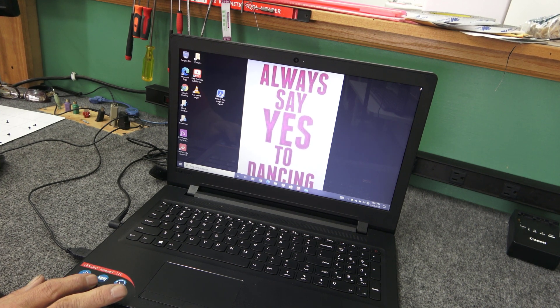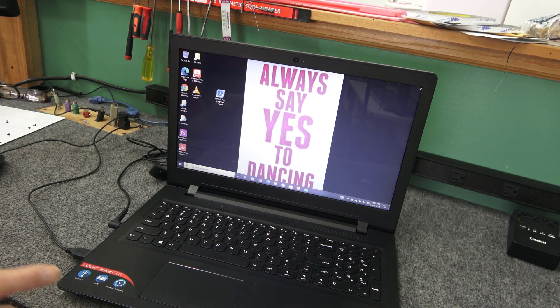Today I got a Lenovo IdeaPad 110. I'm going to do an SSD replacement and a clone, and I'll show you how to do it.